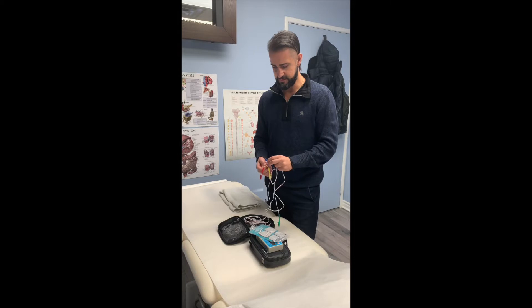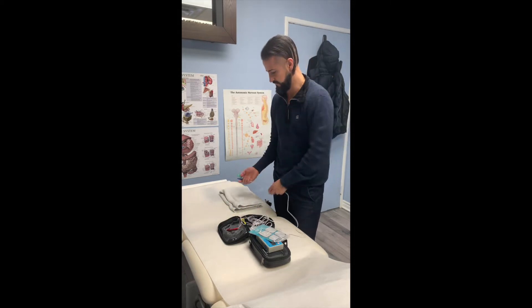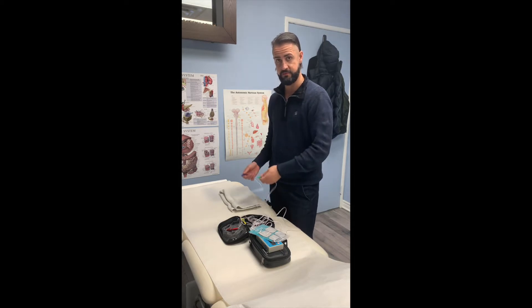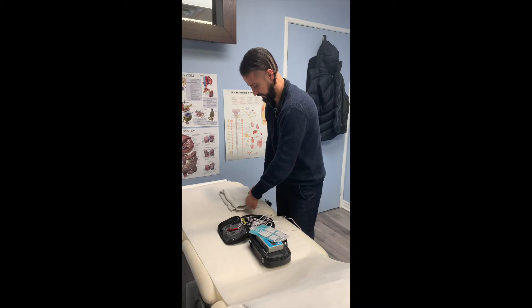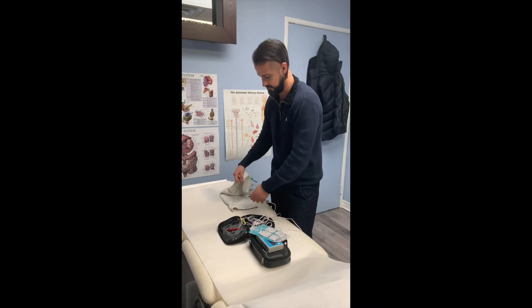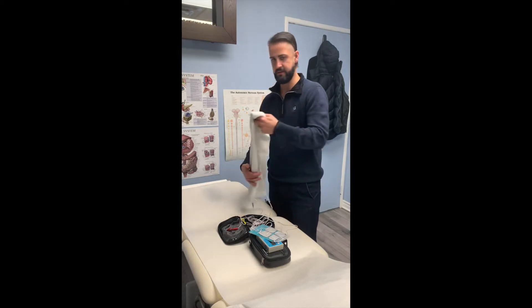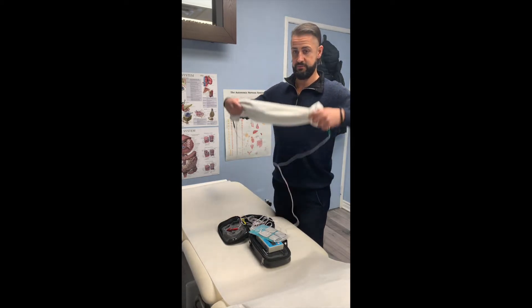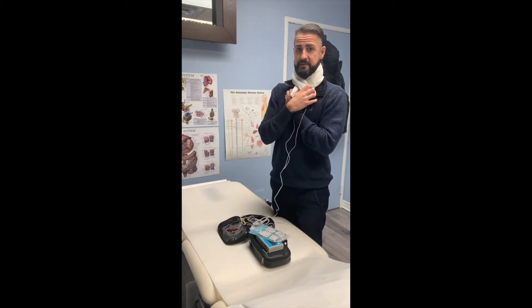So if you want to hook up the towel, it's very simple. This is your towel over here — you'd have it wet, as that's the way to conduct the frequencies into the towel to wrap it around the individual. So we hook it up to one side of the towel, hook it up to the other side, and then this would be wrapped around — say we're working on the vagus nerve — we'd wrap it around the neck. And that's it, we apply it.